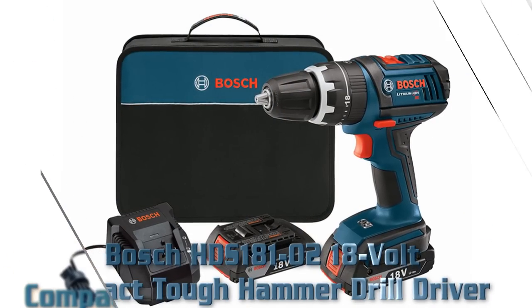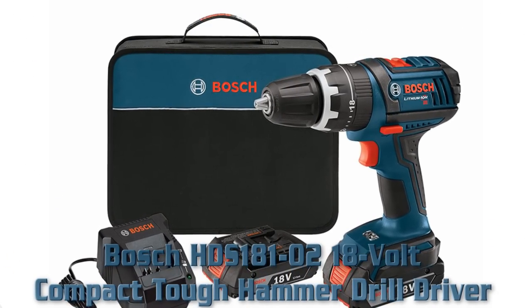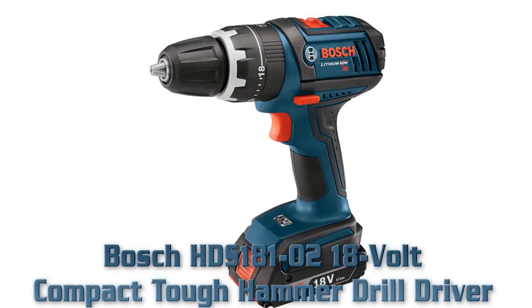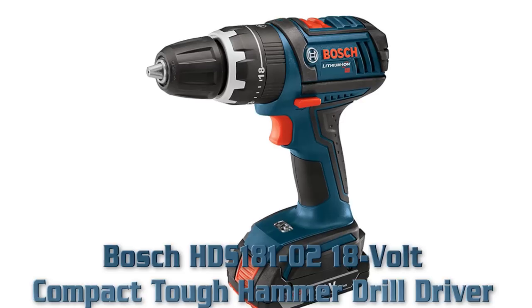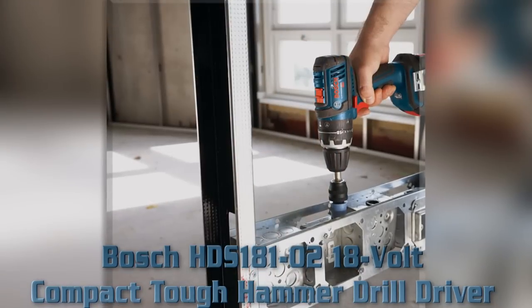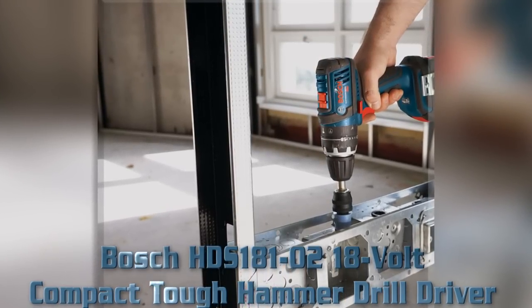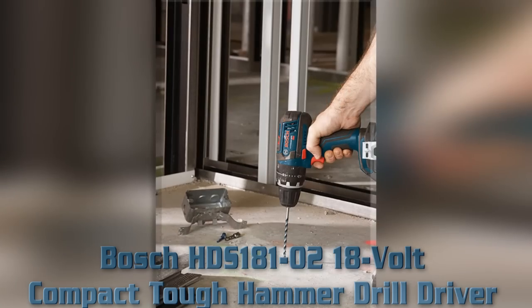Number two: Bosch HDS181-0 18 volt compact tough hammer drill driver. Key features: 4-pole high performance motor, new patented gear train and clutch, compact design and lightweight, flexible power system with 18 volt Li-ion Bosch battery.